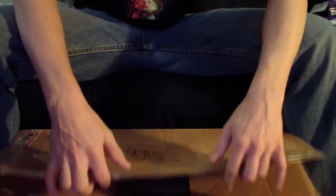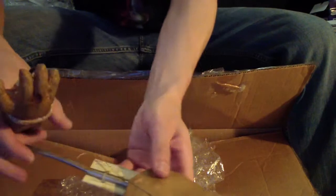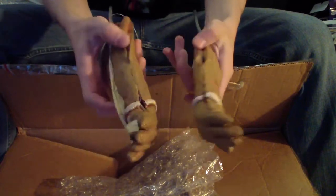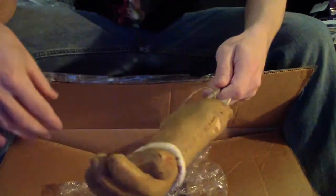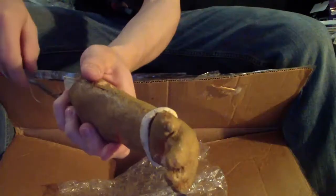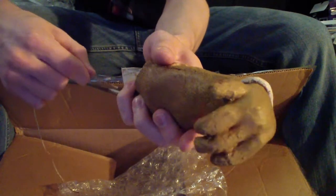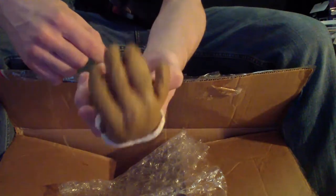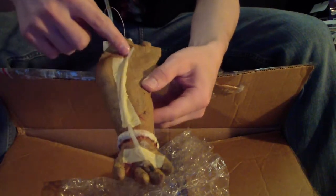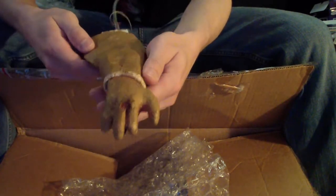The final prop is also from Gingerdead Man 2. This one is like a little two-parter. First up, we have the Gingerdead Man's arms and hands. With these, they still have the little rods attached to them. When you pull on the strings, it actually makes the hand move up and down. On the other arm, it actually has the blood tube still where, I guess, whenever he held a knife and cut into someone, the blood would be pumped through that tube and would spray out.